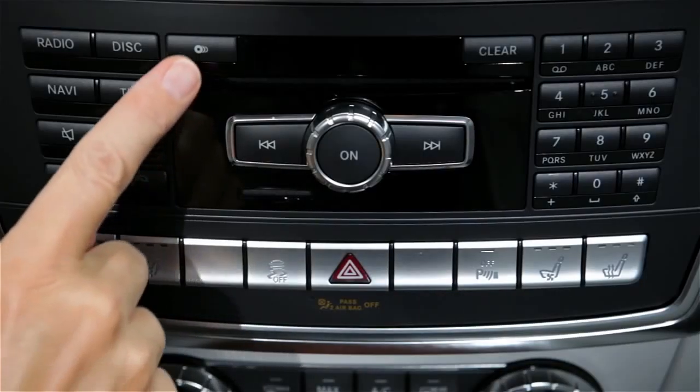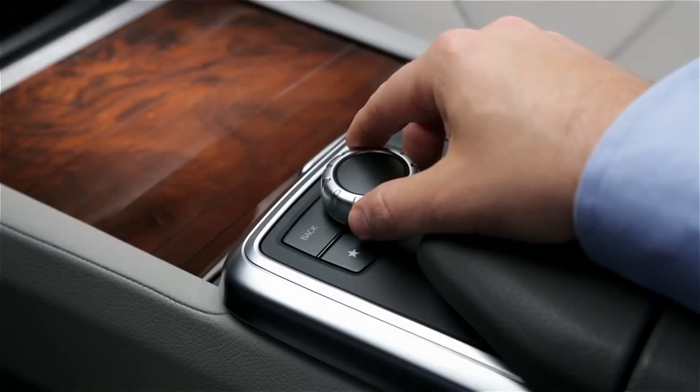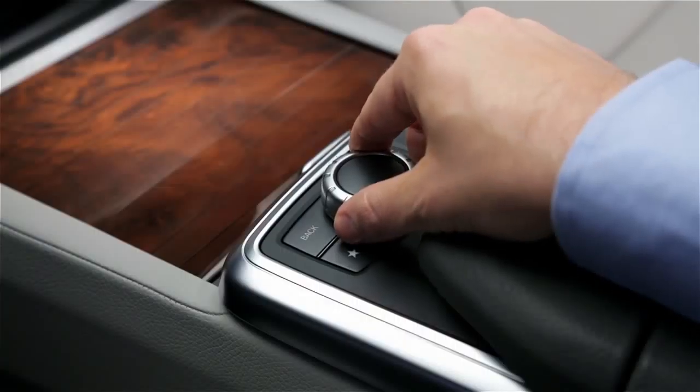To eject one disc, press the Load Eject button. Rotate the command controller to the disc you want to eject and press down to select.